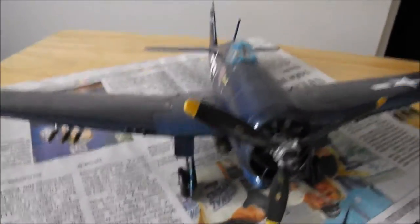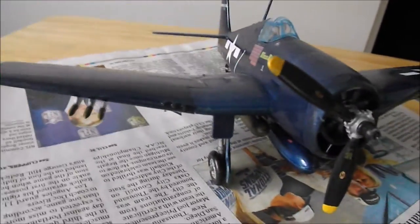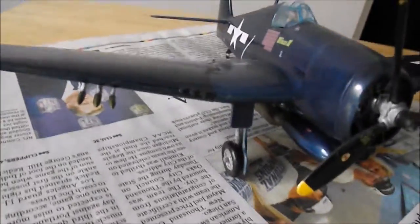There was one great thing about this kit, and that is the operating features. There are three operating features. Obviously you've got the propeller, but that's a given for any kit.